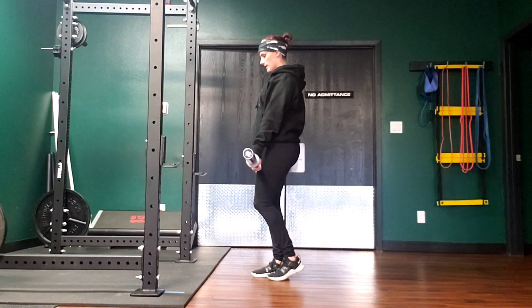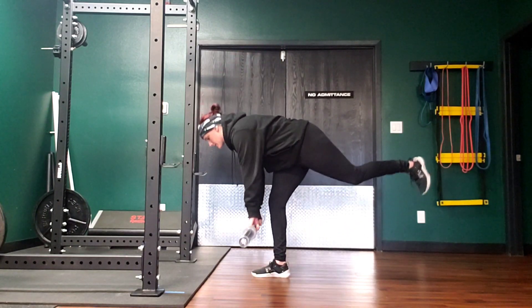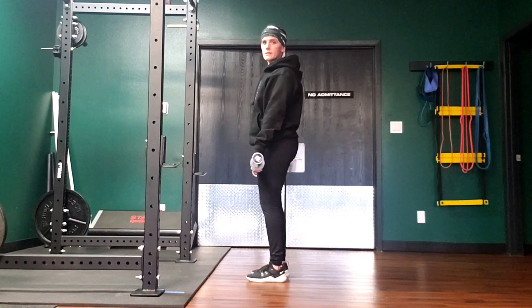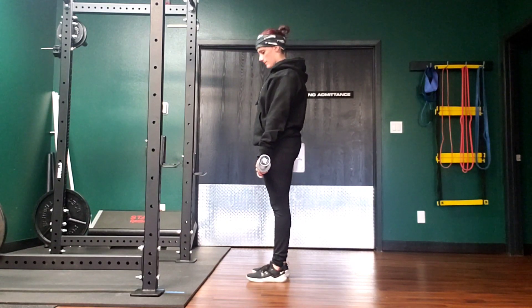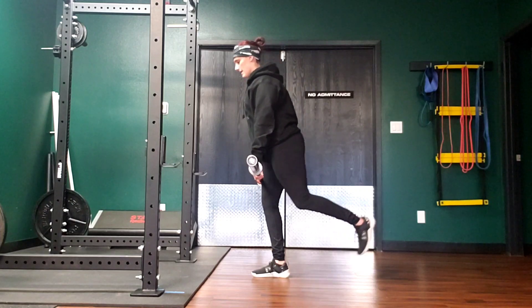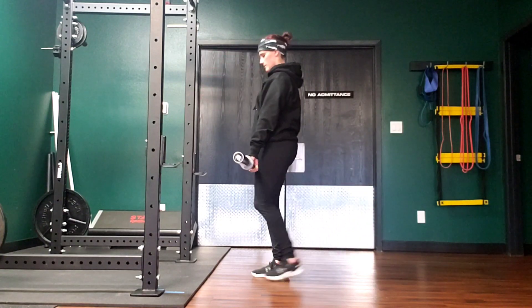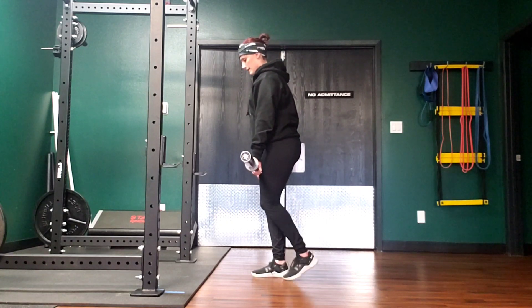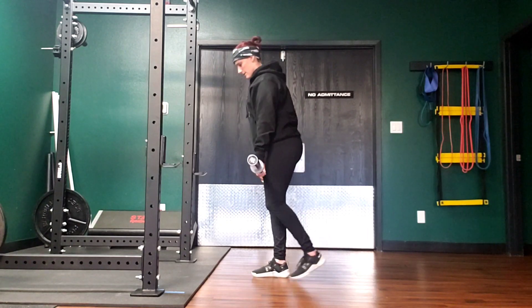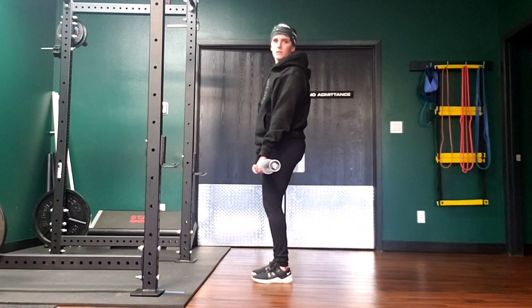If you start hinging at your hips early, this is where the imbalance comes in. You might notice that the bar also comes out in front of you. So keep the bar really close to your body, kicking back at the same rate that you're hinging at your hips. You're not leading with your hips first, and you're not leading with your upper back and reaching for the floor — that's when you're going to lose your balance.